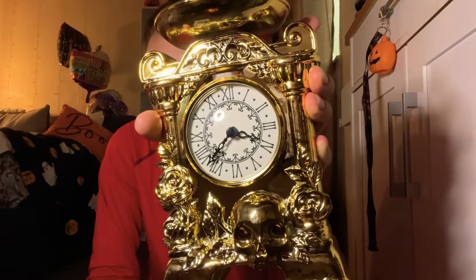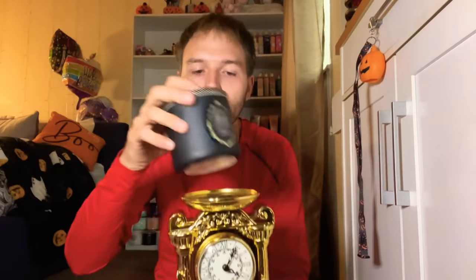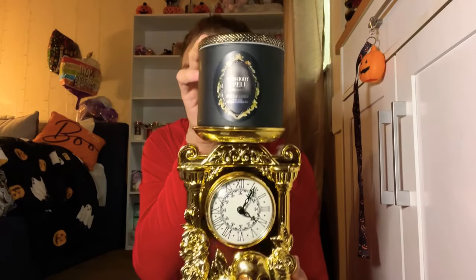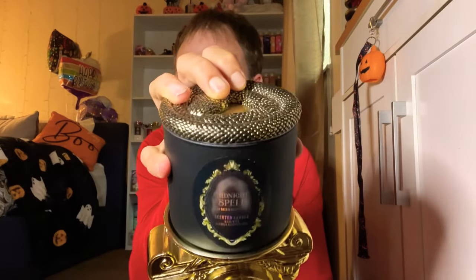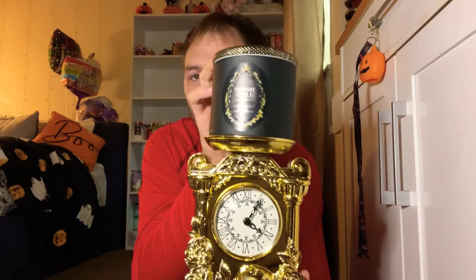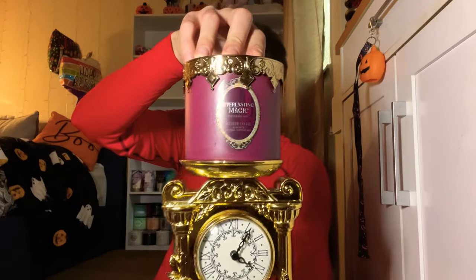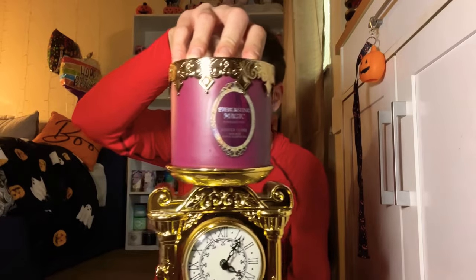I hear it ticking and the hand is moving, so it is working. There's only the small hand and the large hand — no third hand. I absolutely love this clock. Here's what it looks like with some candles on top: we have the Midnight Spell candle with the snake lid, which looks pretty cool, and also the Everlasting Magic candle.